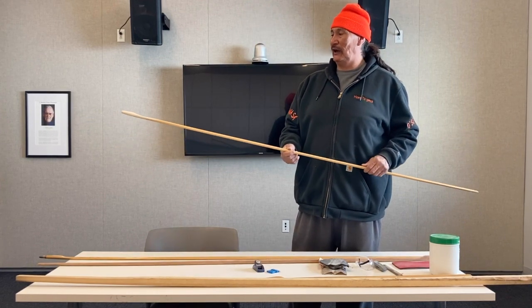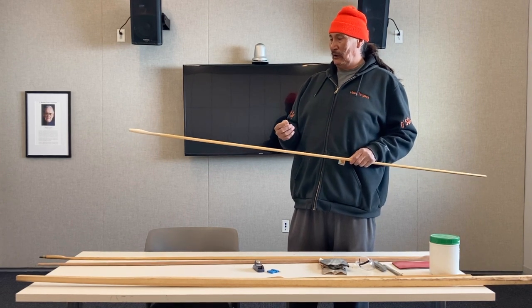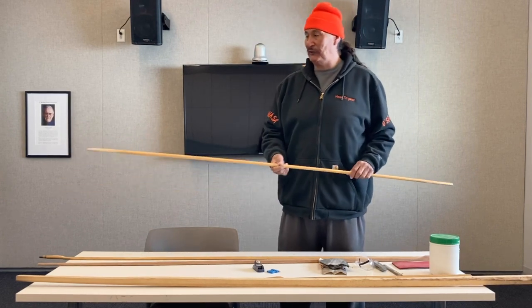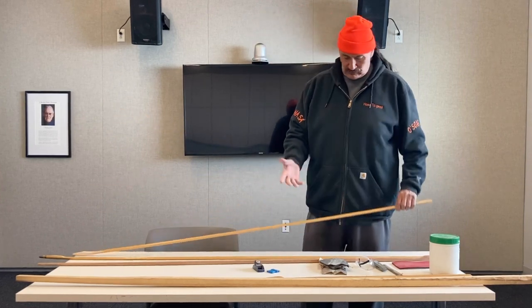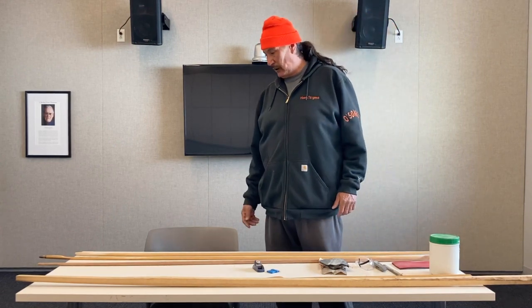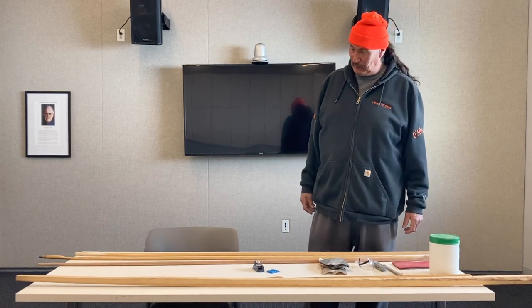Some of the snow snakes that are new don't run as good as a snow snake that has been around in the game for a while. It takes time for these things to wake up and become alive. A brand new snow snake takes a little while. Some of my best snakes are well over 20 years old, and to me they're new — just to give you an idea of how long it takes them to really get moving.